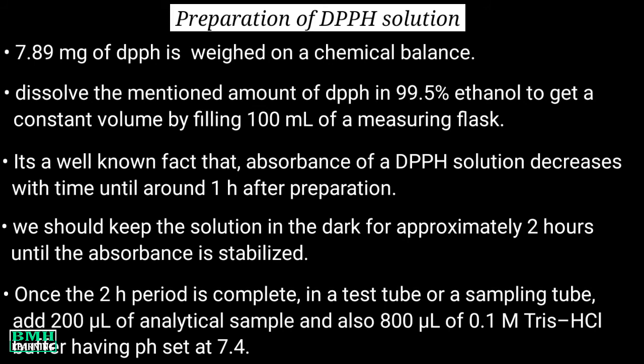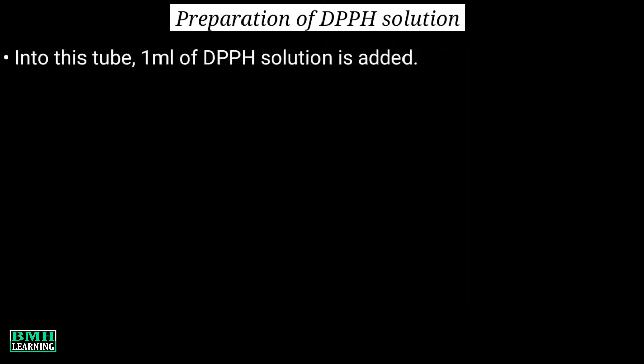Once the 2-hour period is complete, in a test tube or sampling tube we add 200 microlitres of analytical sample and also 800 microlitres of 0.1 molar Tris-HCl buffer having pH set at 7.4. Into the same tube, 1 ml of DPPH solution is added. After this, all the contents are mixed.